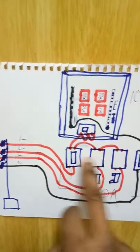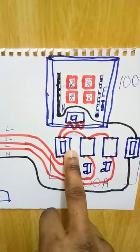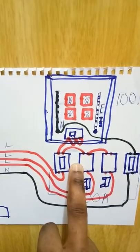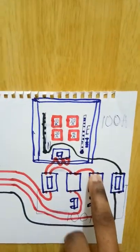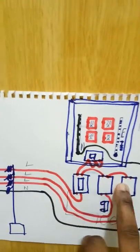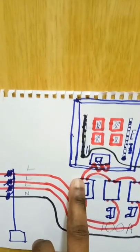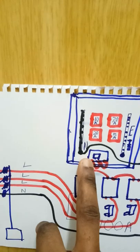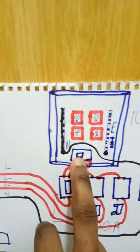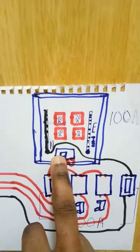In your residential building you are going to use only one phase. What you have to do is, from the top of the cutout fuses, make a loop — you loop the three live wires together. Then from any one of them you take a wire to the distribution board. This is a three-phase distribution board, and the main switch has three terminals. You loop the three terminals together.